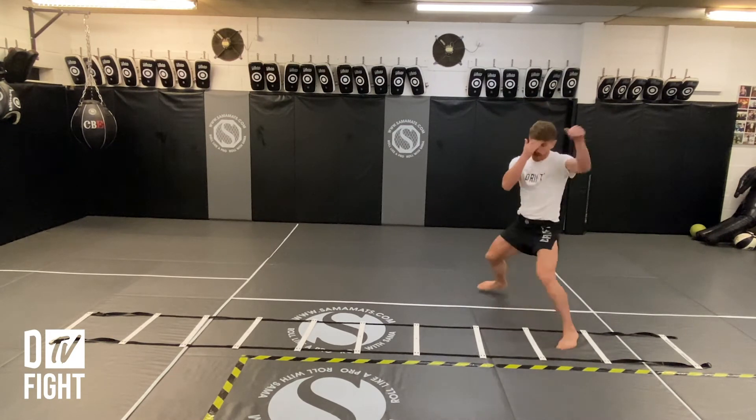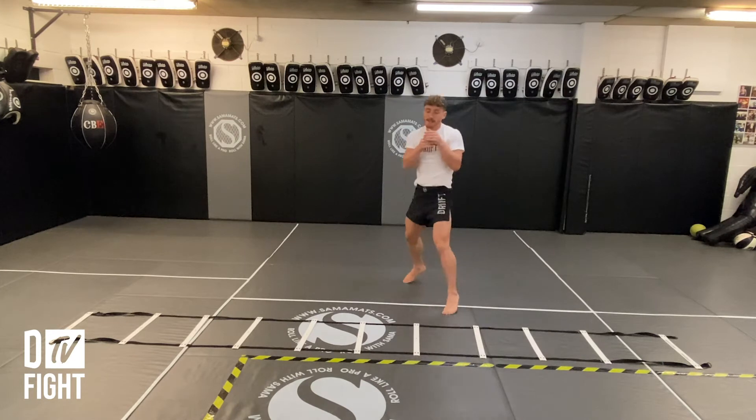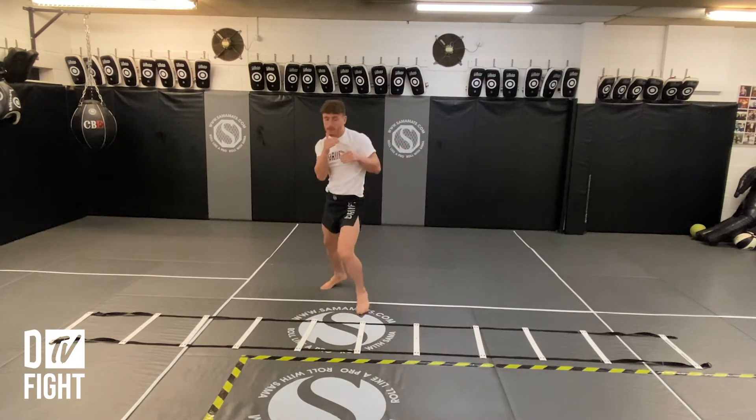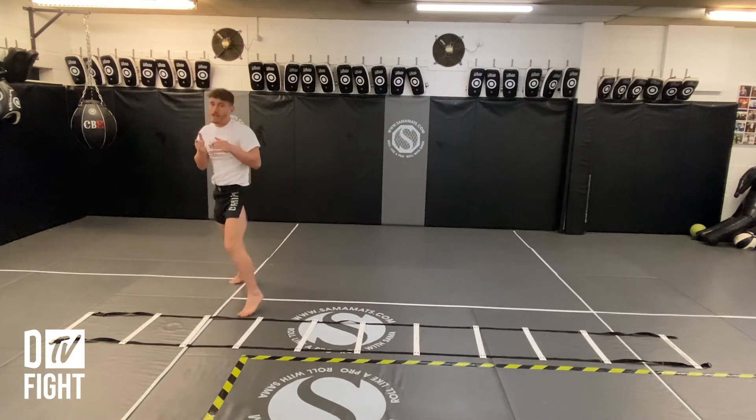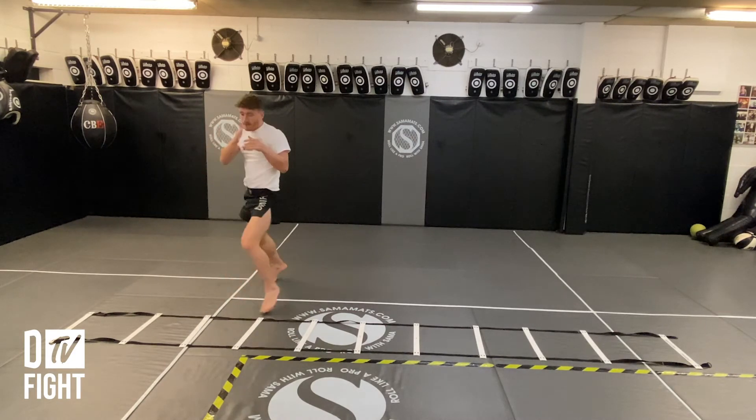So as an example here, stepping in, nice and light on the feet — keeping the guard nice and tight. And then changing back so you can move laterally either side.